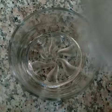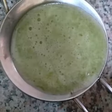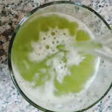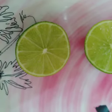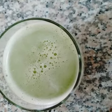Put the juice in a bowl and add juice. Cut the lemon into a bowl and add half lemon juice.